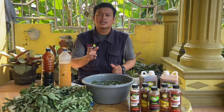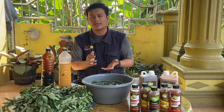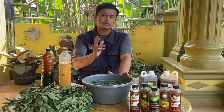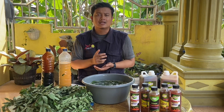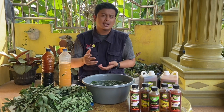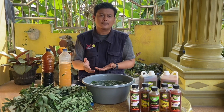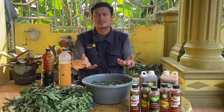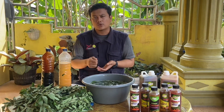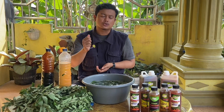Untuk dosis pengaplikasian pupuk organik cair ini, sobat bisa melarutkan 20 ml per liter air dan lakukan aplikasi ke tanaman. Untuk interval pengaplikasian, bisa dilakukan seminggu sekali. Jangan lakukan berlebihan karena ketika kita melakukan aplikasi secara berlebihan bisa berakibat fatal pada tanaman. Tanah bisa menjadi asam dan ketika tanah sudah asam, pupuk yang kita berikan tidak dapat diserap langsung oleh tanaman. Jadi kita harus mengetahui dosis dan interval pengaplikasiannya.